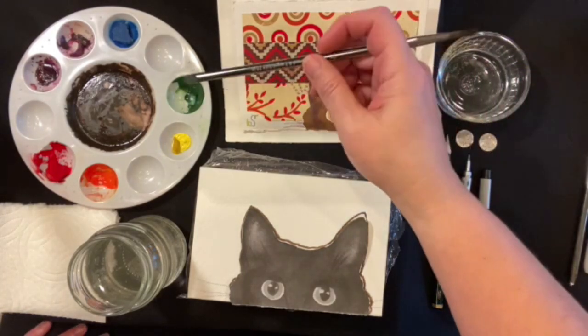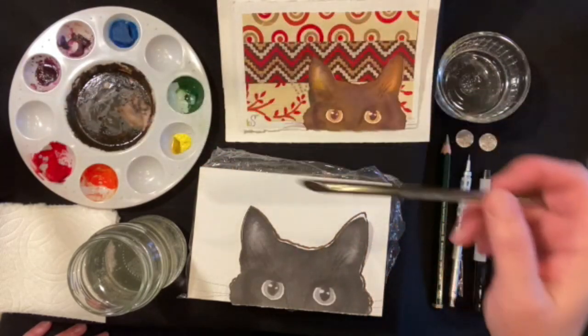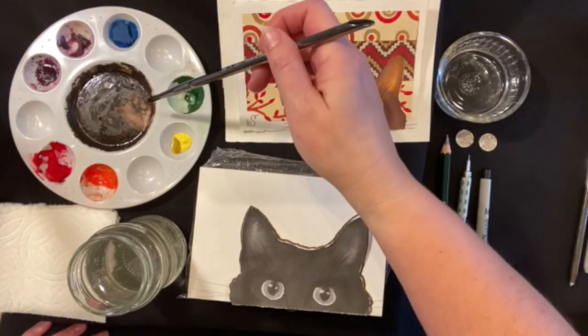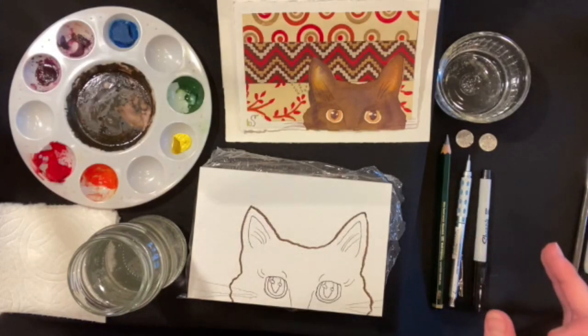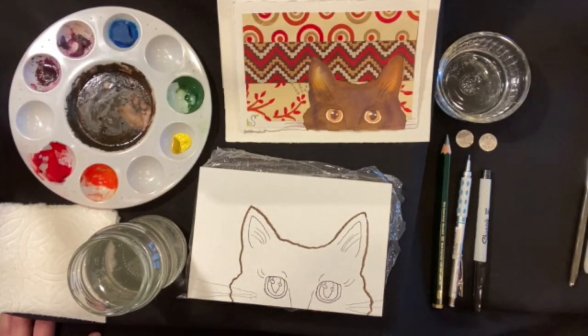My palette looks a little different than yours because I have primary colors in it — red, blue, and yellow — in addition, and I have pre-mixed this black color just for the center of the eyes using the purple, the orange, and the green. I've taken the liberty of already having the cat face drawn on here, and I call this particular lesson Peek-a-Mew. I have a black cat that my family just adores and he was the inspiration for this. His name is Nigel, by the way.